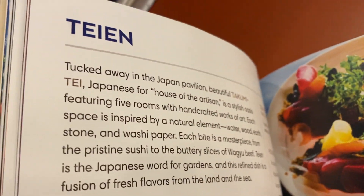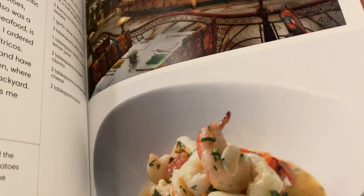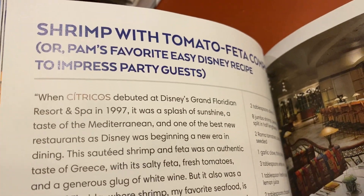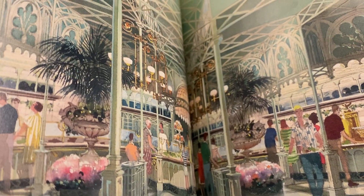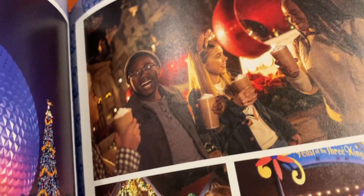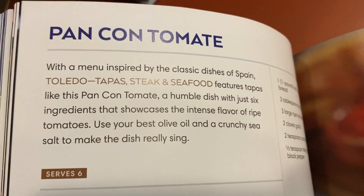There's quite a bit of variety, and if you're a Disney fan or if you have a friend that's a Disney fan, this is a really fun way to relive visiting one of the parks or maybe imagine and plan a visit and make a favorite recipe that you had there.